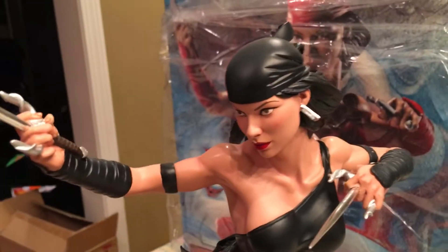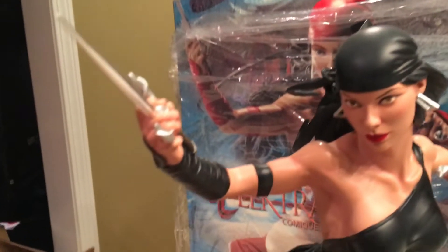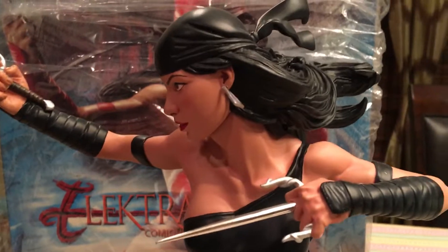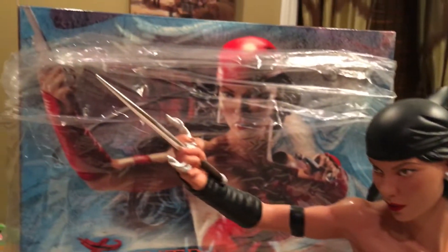I did a pretty in-depth review a long time ago. She's beautiful, very pretty piece. I don't really have my typical spinner with me, so I'll try and do this review. Very pretty, lovely version of Elektra.